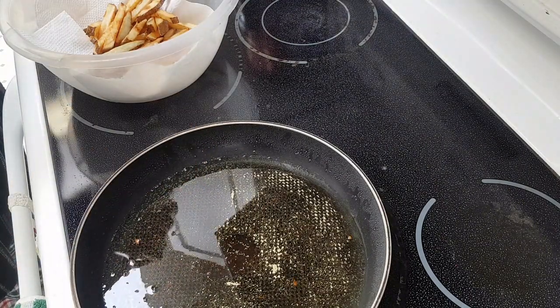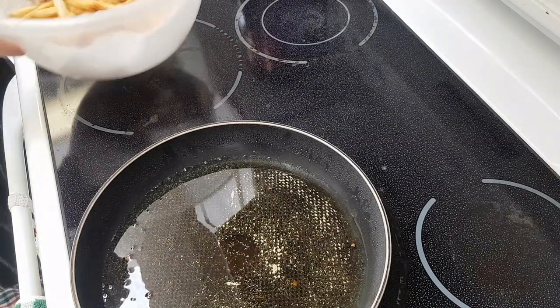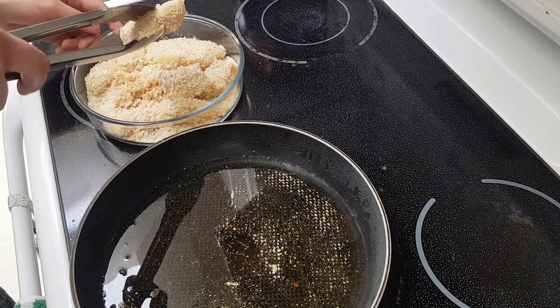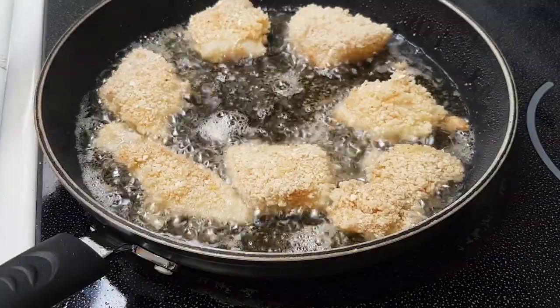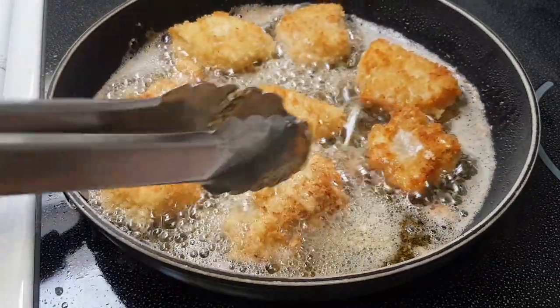Give it a small toss with some salt. Now the fish can go in immediately afterward. I didn't time this either — sometimes the invisible hand of Berry 63 simply guides you. Flip occasionally until golden.